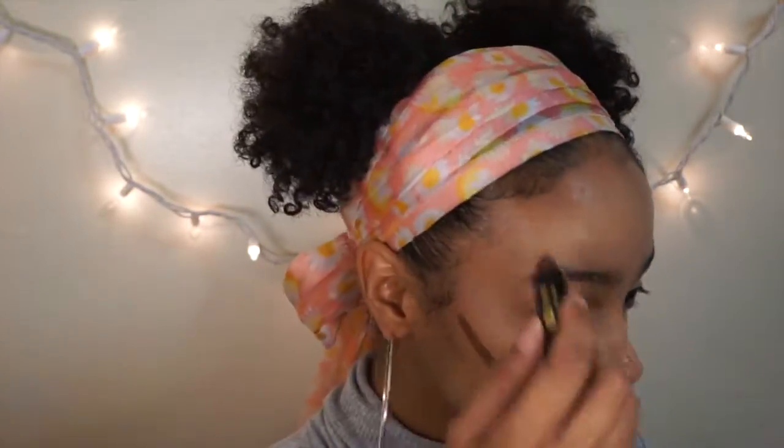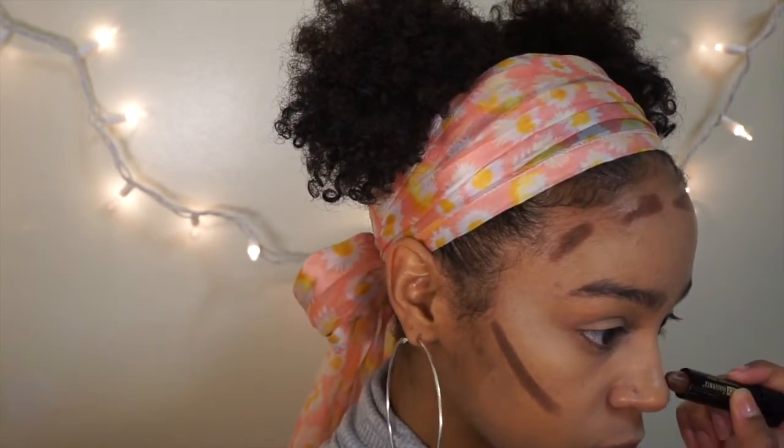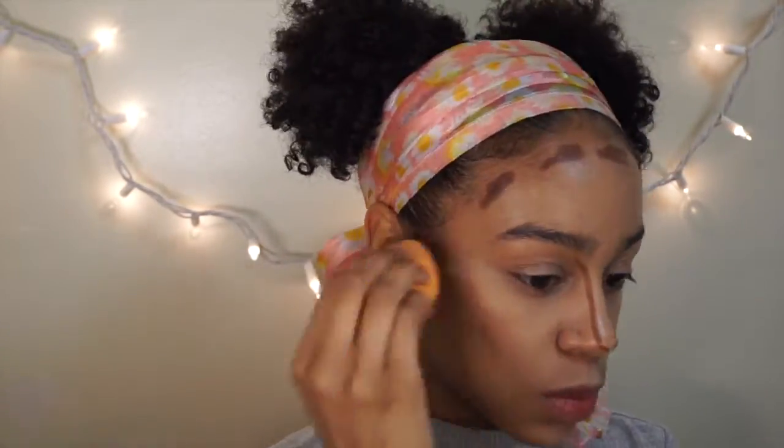Next I'm taking the Black Radiance concealer in the darkest shade and using that to contour, putting it on the hollows of my cheeks, my forehead, and my nose, and then blending that out really well.